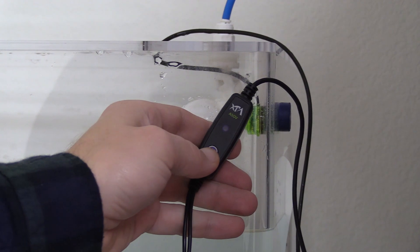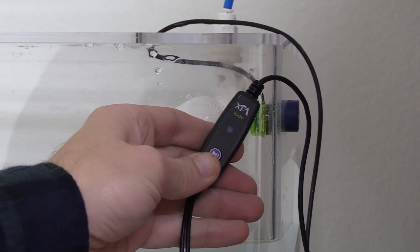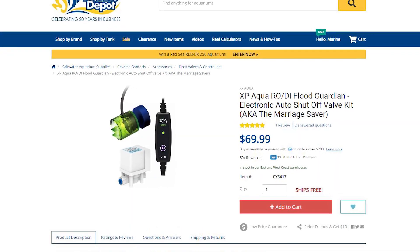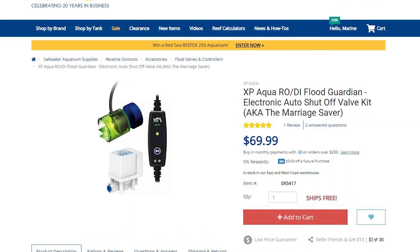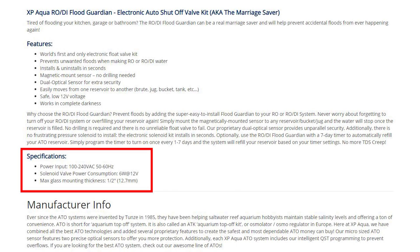Next time you're ready to make water, just press the play button on the controller or power cycle the unit to start making water again. You might be wondering what are the advantages and disadvantages of the Flood Guardian over a traditional mechanical float. The disadvantages of the RODI Flood Guardian are that it is a bit more expensive than a manual float valve and will also draw a tiny bit of electricity.